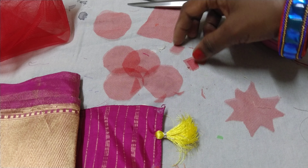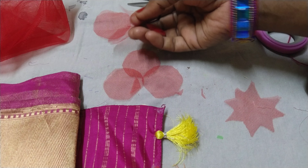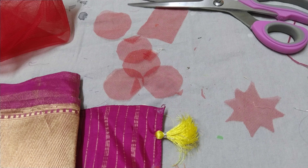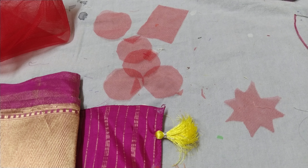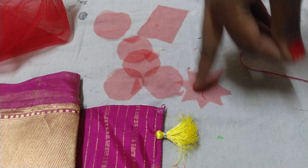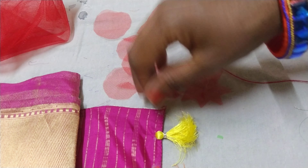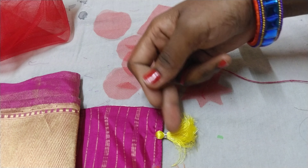There are corners. I will fold it in the corner. I will fold the grid color so it is easy. Let's take a look at the thread.